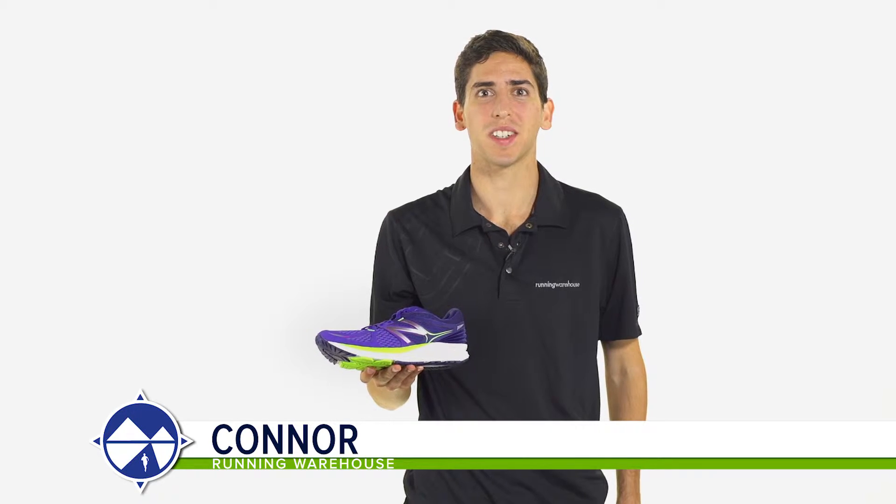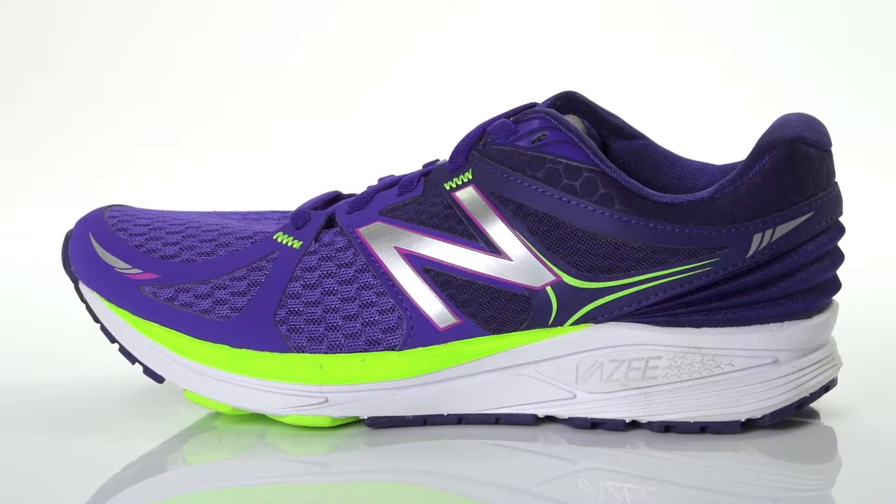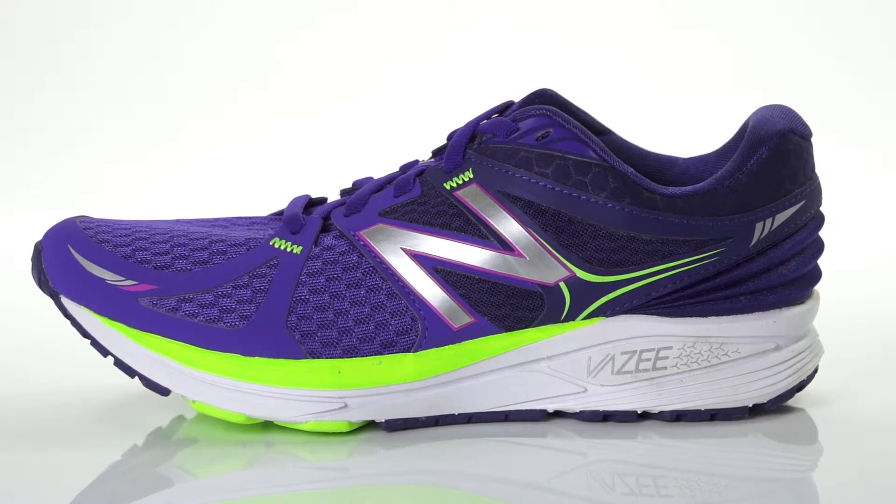Hi, I'm Connor from Running Warehouse, and today we're going to be looking at the New Balance Vasi Prism for women. With an 8mm heel to toe offset, the Vasi Prism is a performance running shoe for mild to moderate overpronators.